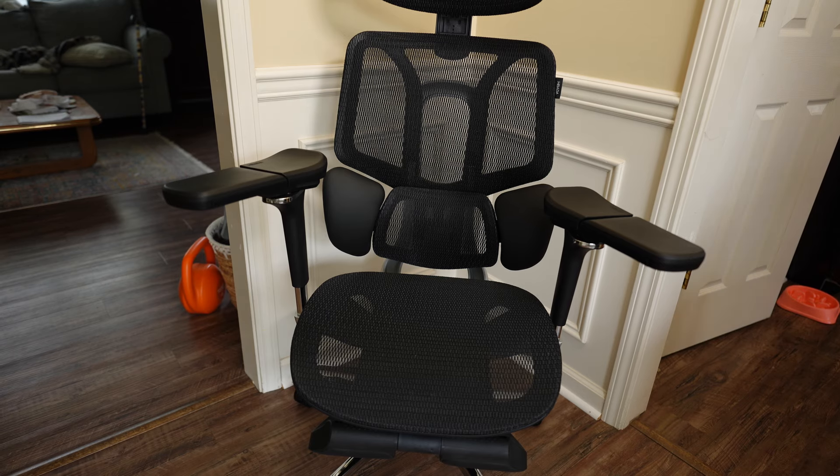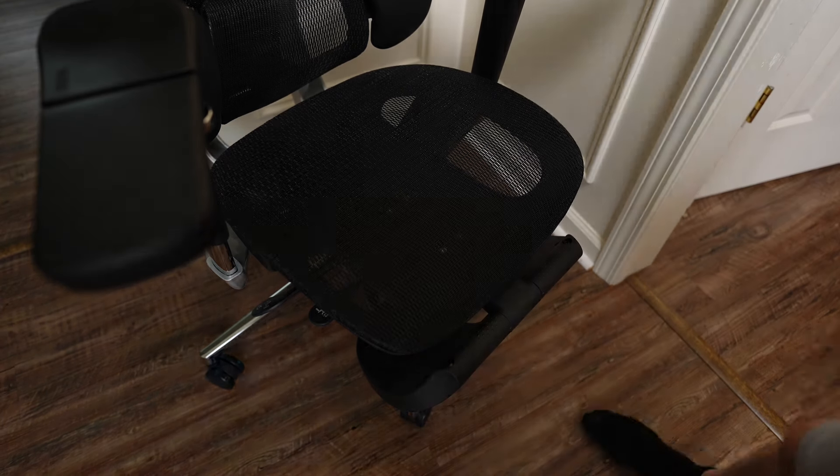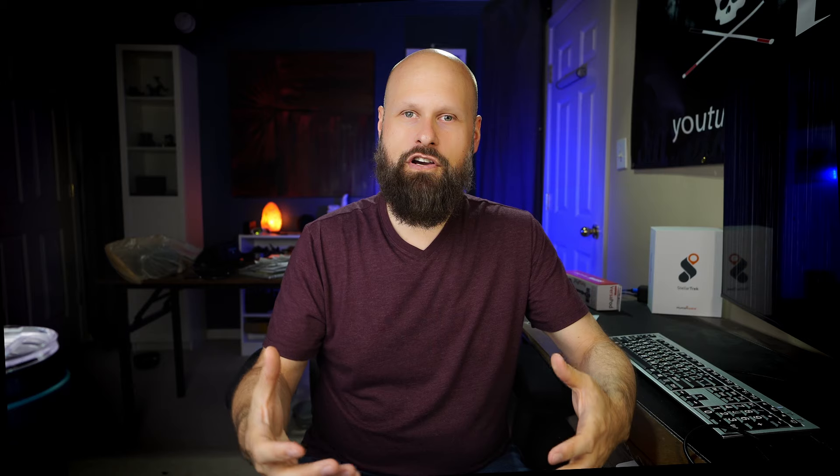As cool as this thing is, it's not perfect, and there is one particular thing about this chair that may be a deal breaker for me personally. This is that mesh style chair that's become pretty popular over the last couple of years. You're not sitting on a traditional foam cushion — it's a stretched mesh material. And that might not sound like it's very comfortable, but it actually is. It's a very comfortable chair.